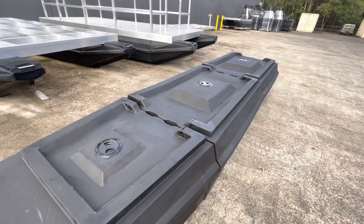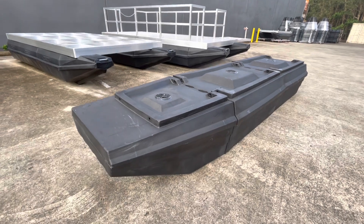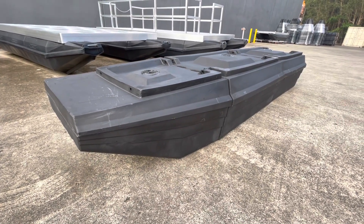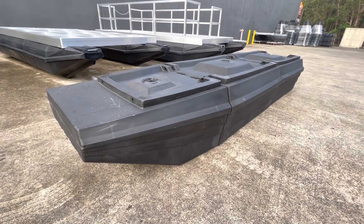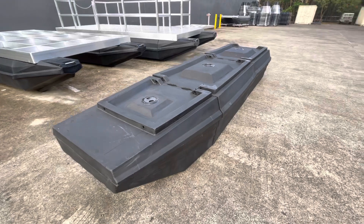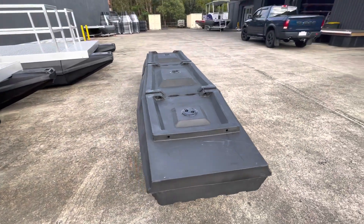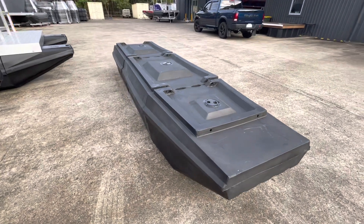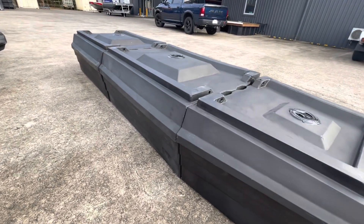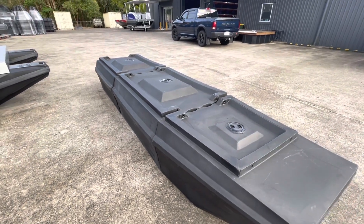We're just going to knock out some drawings for these, so check out our website for the drawings. We'll also have some free frame drawings shortly if you wanted to make up your own houseboat. Just need to purchase these, get a frame made up locally so you don't have all those shipping costs. Check it out at www.marinedocsystems.com.au.